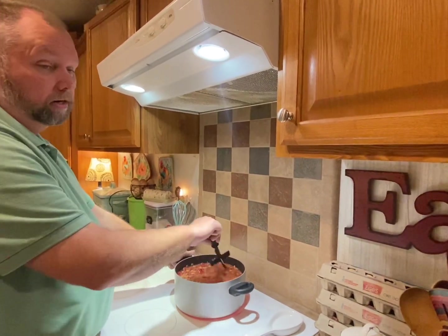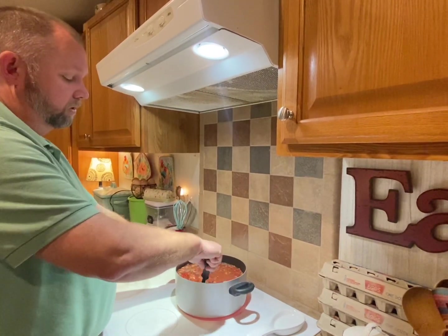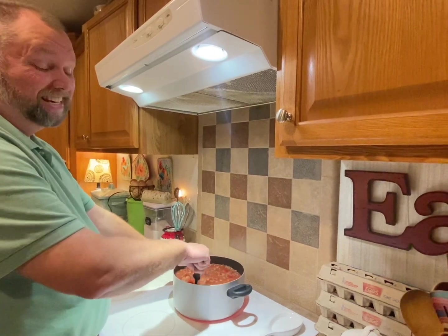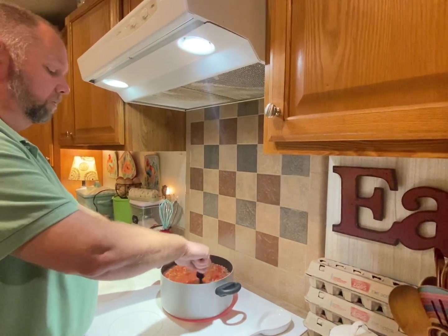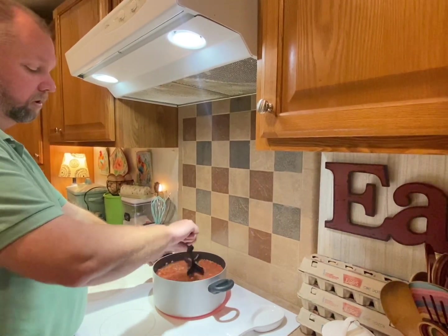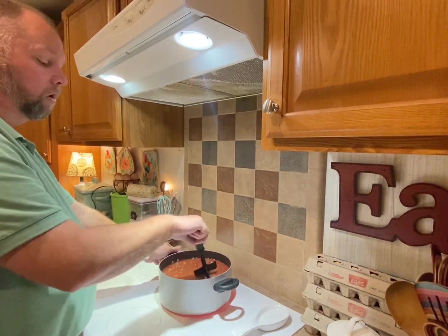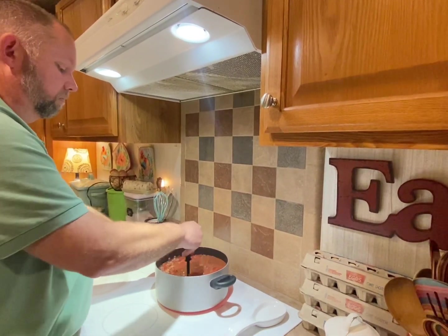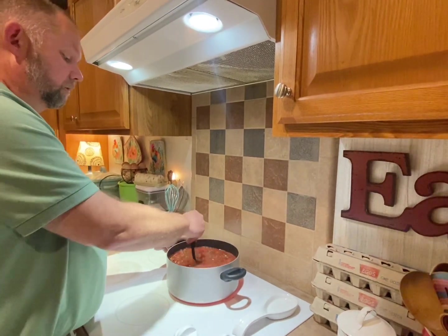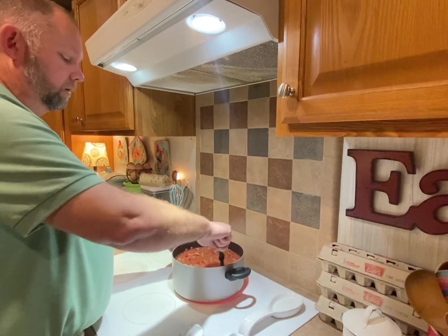One large can of tomato sauce, and two large cans of diced tomatoes — petite diced, preferably. Then we salt and pepper the meat as we brown it, then drain it. Add all the ingredients with all the liquid from the cans.